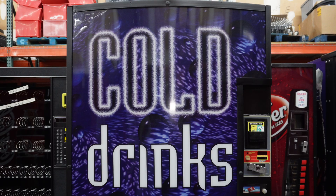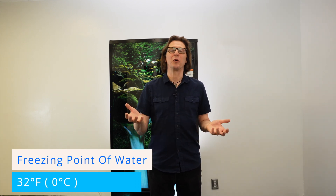We've read the call to action phrases countless times on the front of drink vending machines: cold beverages, ice-cold drinks — but what does that actually mean? How cold is an ice-cold drink? From science class we know that water freezes at 32 degrees Fahrenheit or 0 degrees Celsius, so it's safe to assume that ice-cold must be around about 32 degrees Fahrenheit.